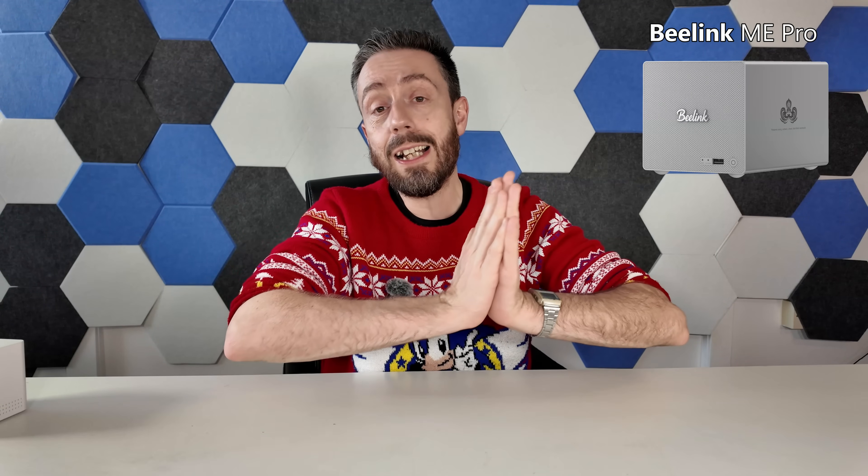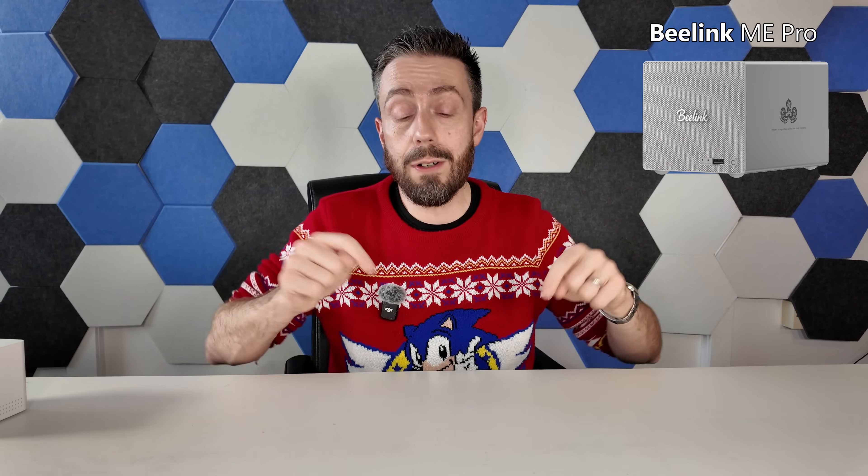That's really everything we know right now about the Beelink ME Pro. Does this sound like a great little pre-built DIY NAS solution for your needs, or are you still in love with the previous generation six-bay M.2? Let me know in the comments below. There'll also be an article over at NAS Compares linked in the description, which will be updated as more information arrives. Thanks so much for watching, and I'll see you next time.